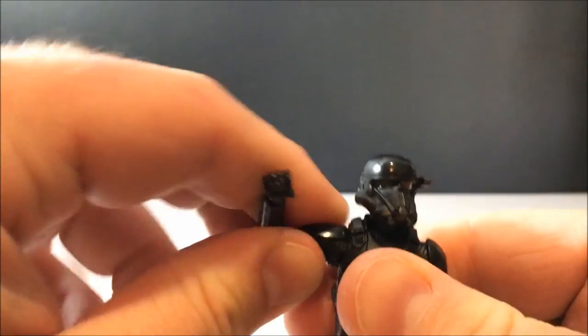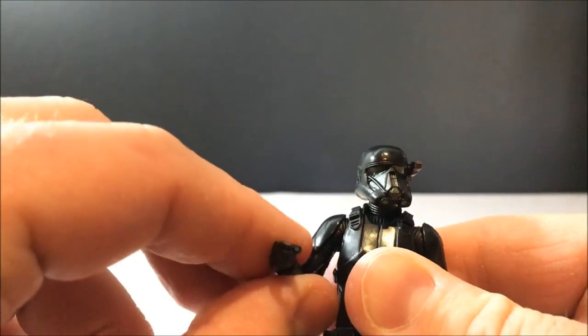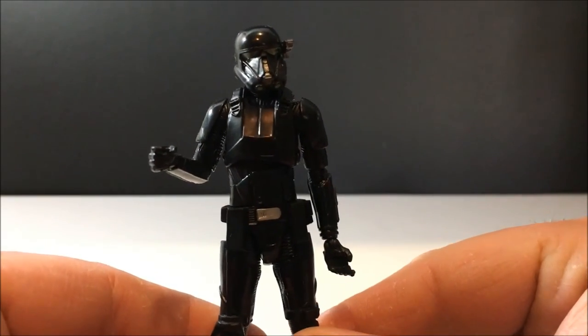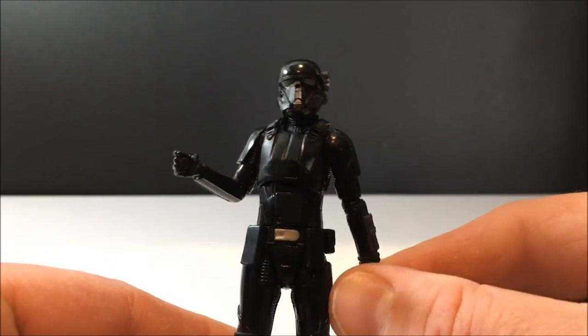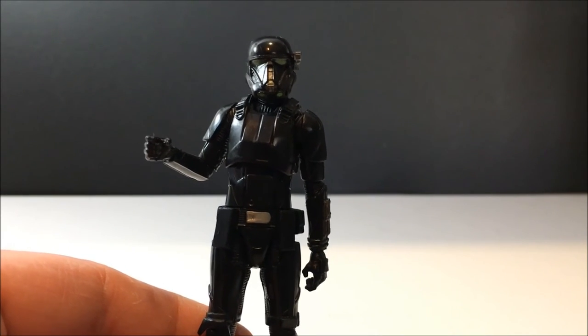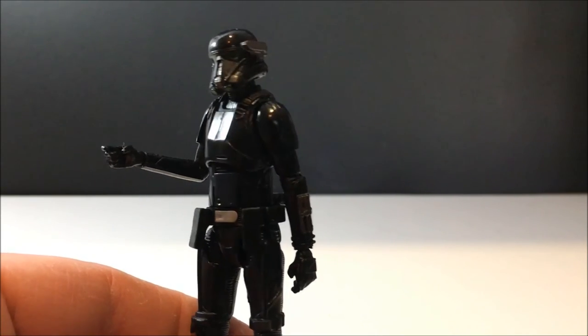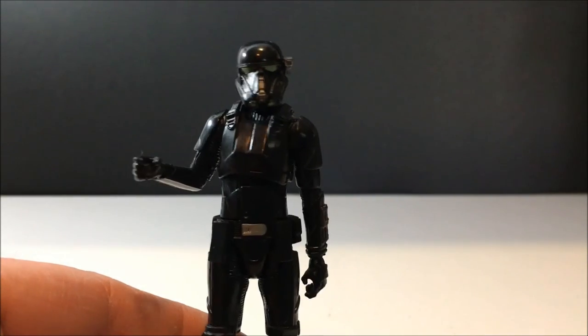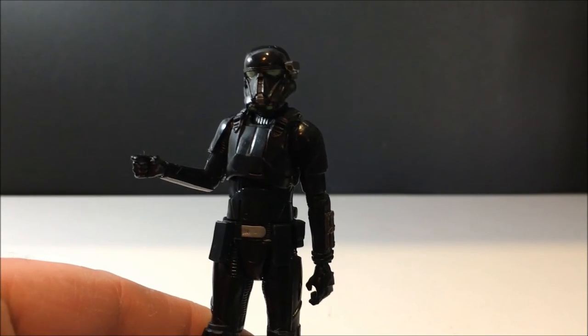He moves quite well and displays really nicely. I just picked up the three and three-quarter inch Krennic, so I'm going to have these guys sitting behind him — they'll look great. I'd like to get another two or three to round out a cool little squad for Krennic.